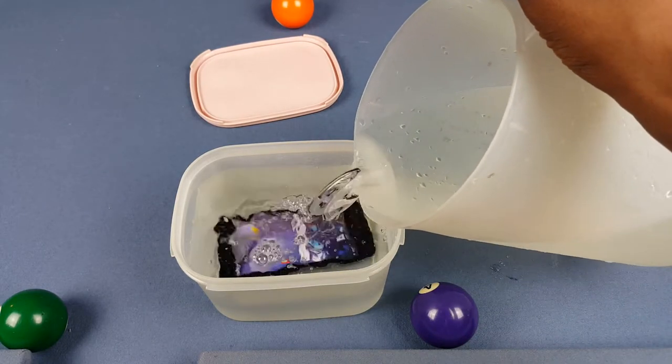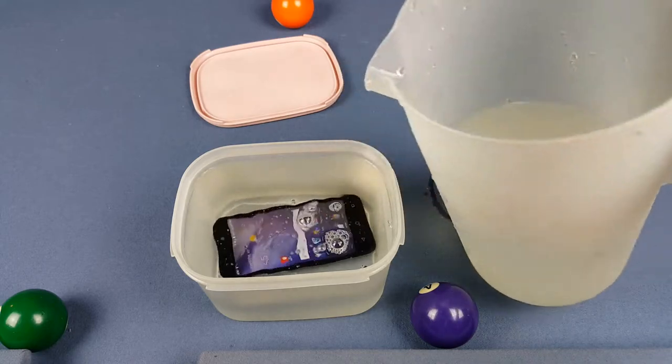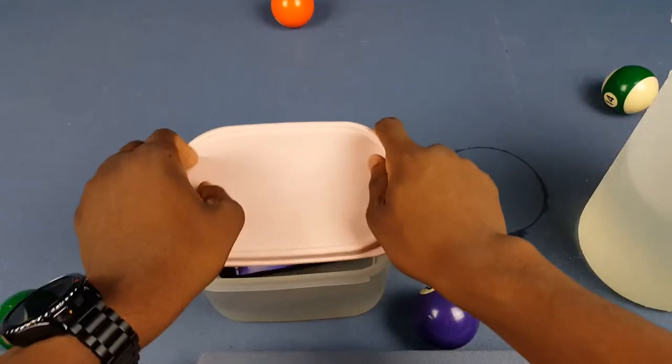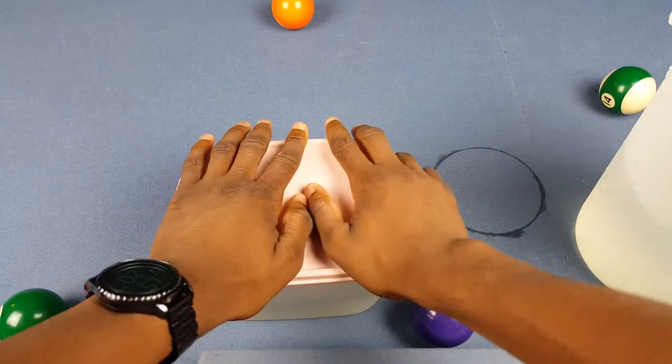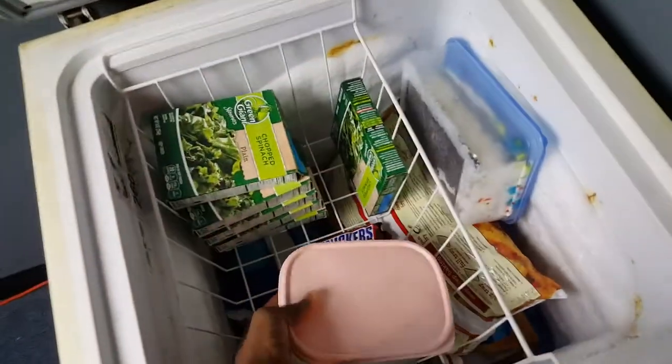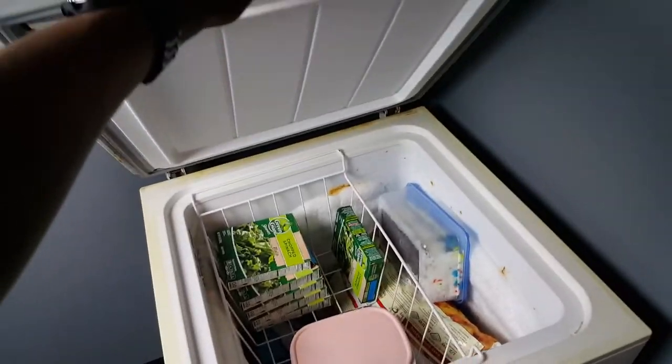It doesn't hurt at all to do this, by the way. Now it's in water and we're gonna go ahead and put it in the freezer. I had to put a soft box over here because there's zero lighting in this area, but here's the deep freezer — let's go ahead and put it in there. And let's put it right there.